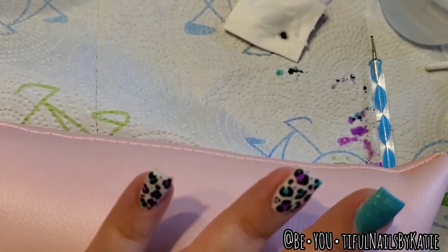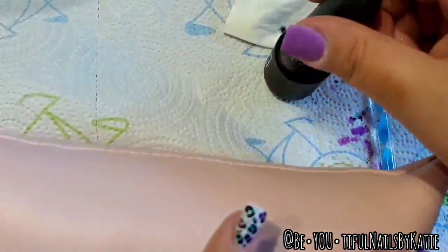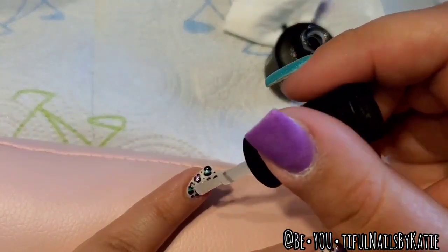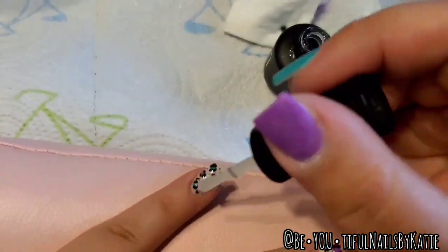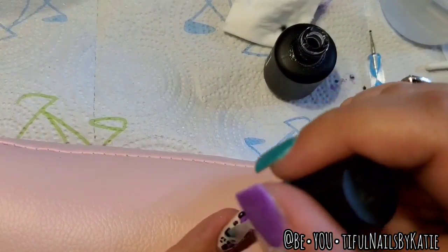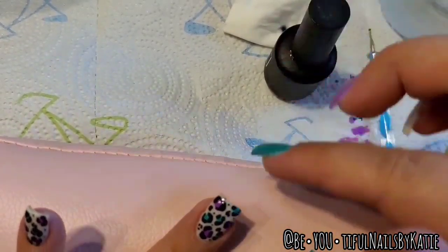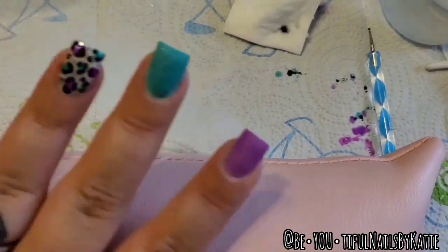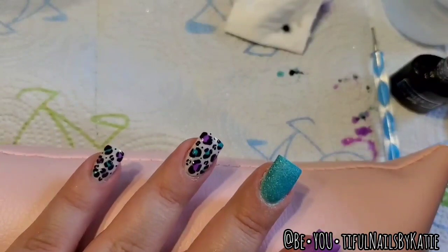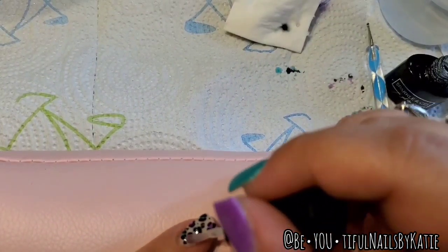Now that I'm happy with the design, I'm taking my gel base from Sparkle and Co. and doing a very thin coat over the whole thing. It's not 100% needed, but I've noticed that if I do two coats of gel top coat I can get little divots or bubbles. Also since I use peel base and never cap my free edge, it can chip occasionally, and I find the gel base helps the top coat stay on better — even cured, gel base stays a little sticky and gives the top coat something to grip to.